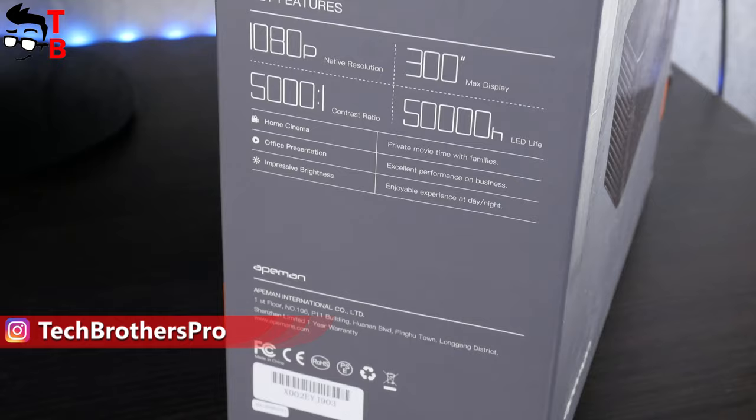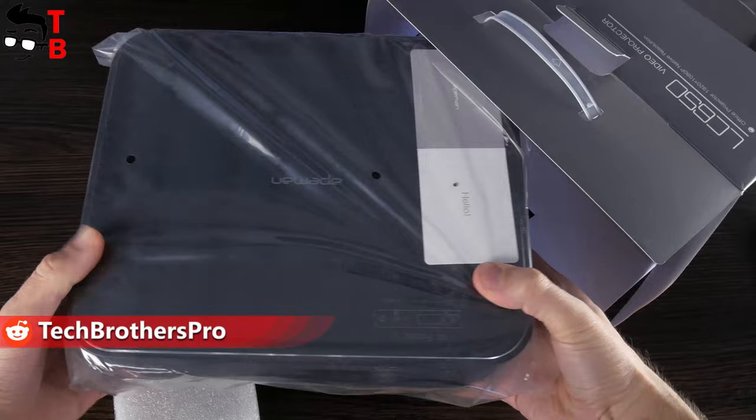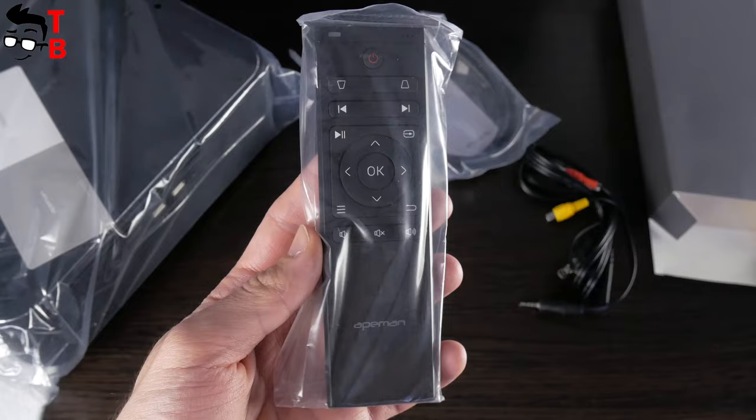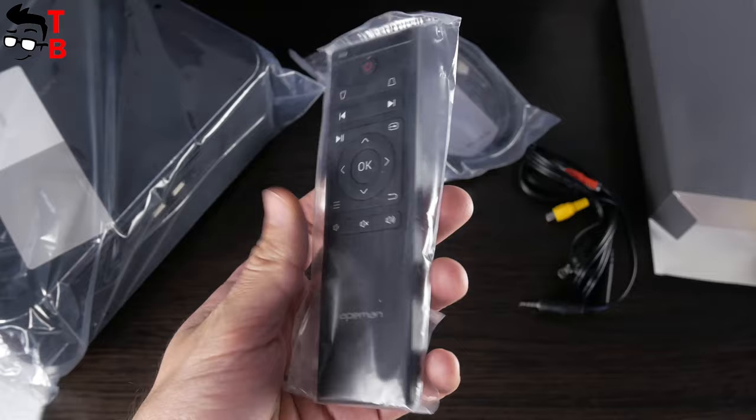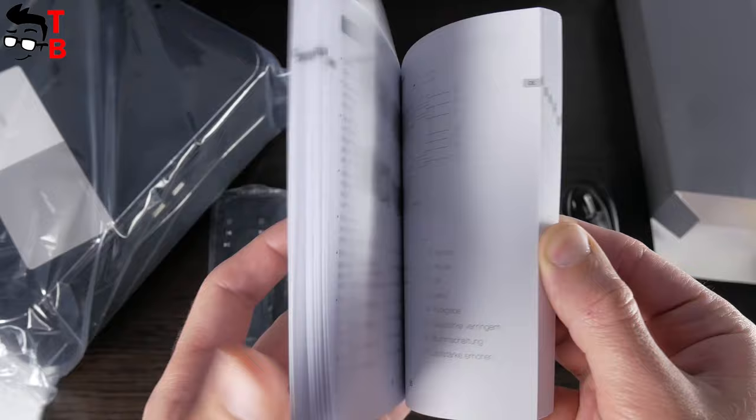On the side, there is a specifications list and main features. Let's open the box. Inside, I found the projector itself, remote control, HDMI cable, power cable, AV cable and user manual.